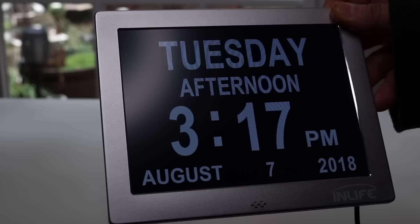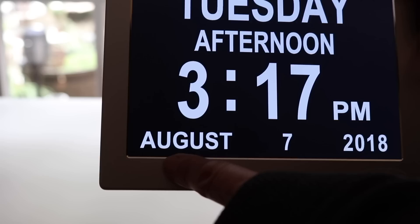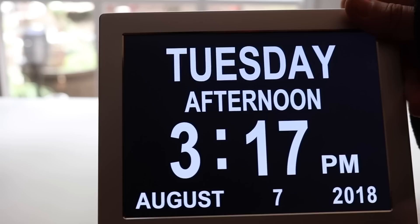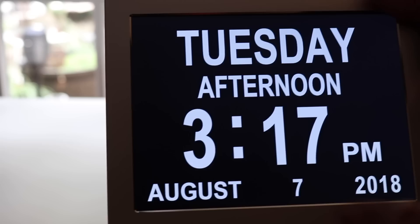Without the bright light on, you can see it clearly. You can program it for different date formats — if you're in a country that puts the date first, you can switch it so instead of 'August 7th' it shows '7 August' and then the year. I like that it shows the basics: what day of the week it is, whether it's AM or PM, and the date — things I'm always wondering about.